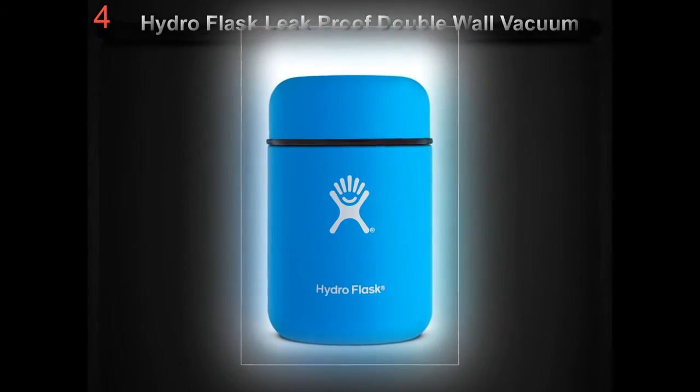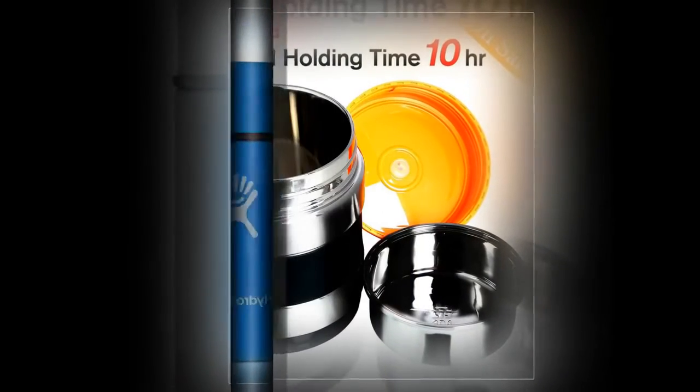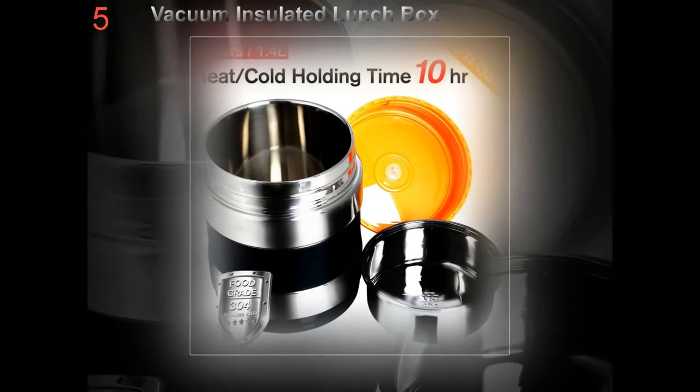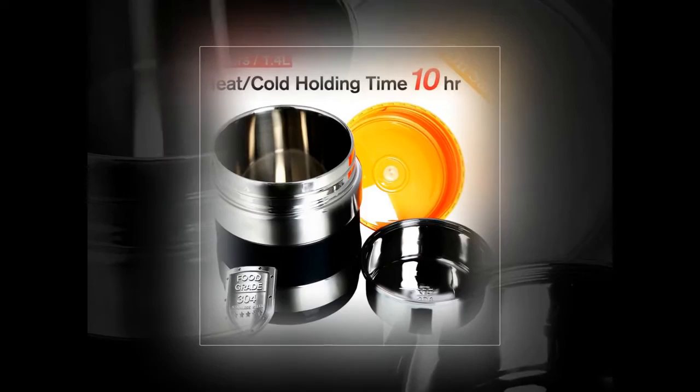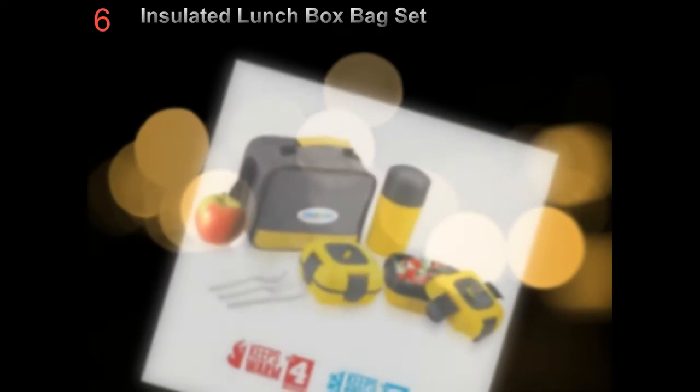To provide a balanced diet, a lunch box should contain a source of protein — meat, fish, or soya for example — a starchy carbohydrate like whole grain bread or pasta, a source of calcium such as cheese, yogurt, and at least two portions of fruit, vegetable, or salad, and water.